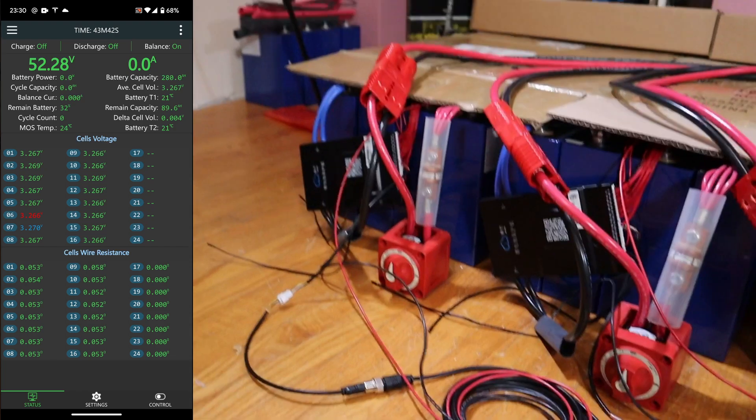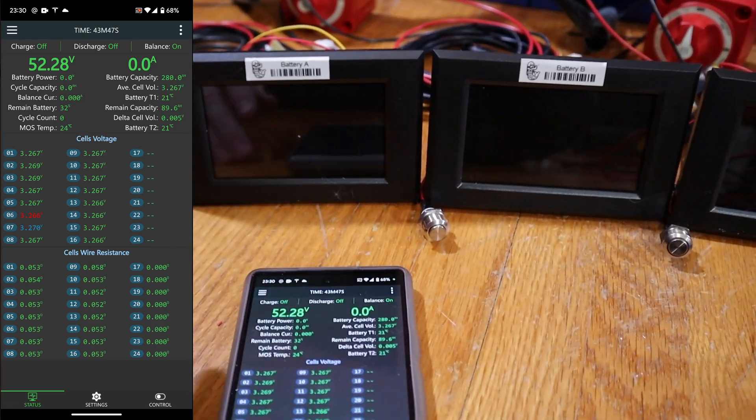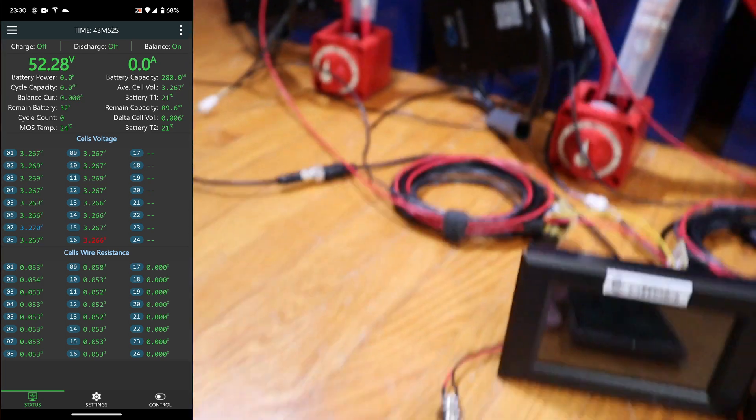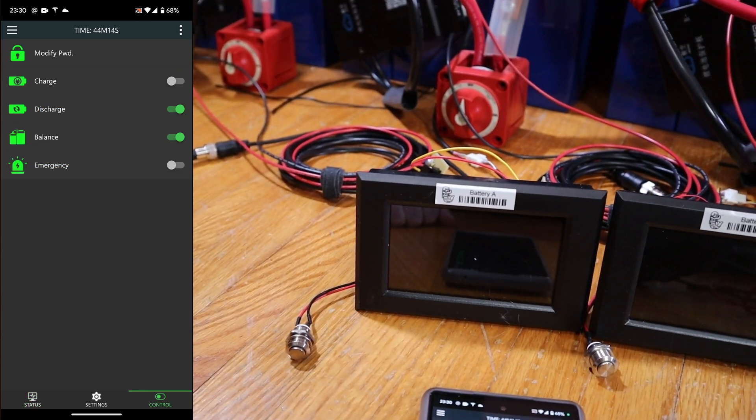In hindsight, I probably wanted to put that on the main pack negative and maybe put a switch on it. The main switch here is off. So I can turn on the BMS, turn on discharge. Now the screen should light up.